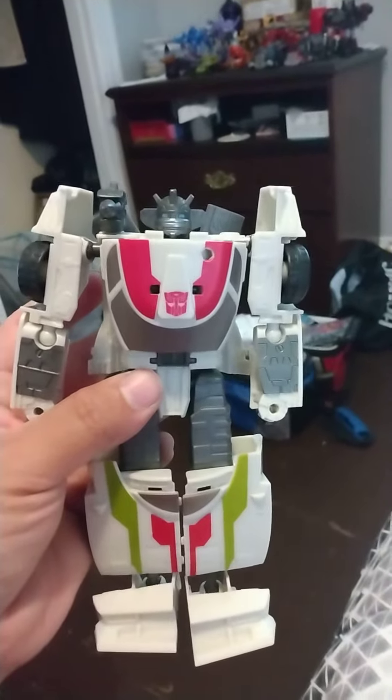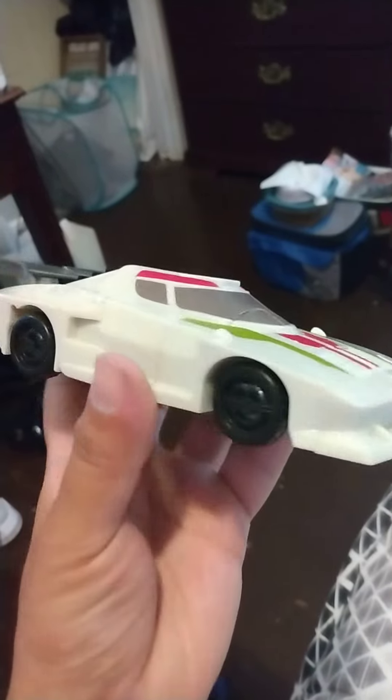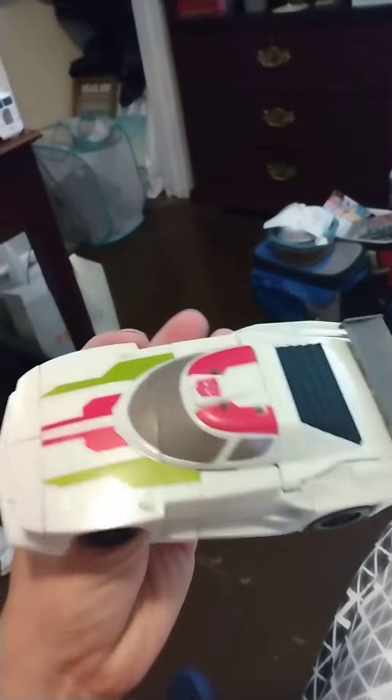I've had him in car mode. Let's transform it into car mode and I'll show you. Alright, here he is in car mode. See, no different — almost. It's just a little bit bigger than the original G1 version of him.